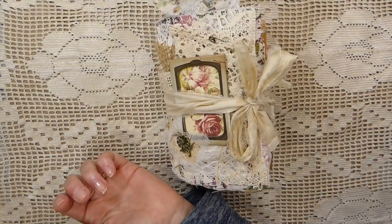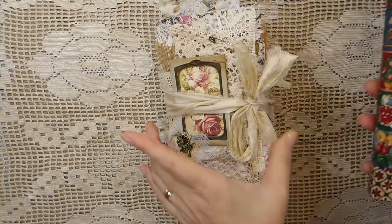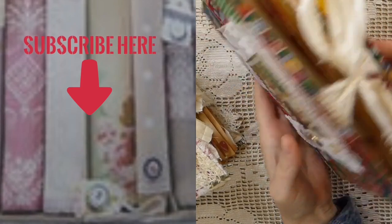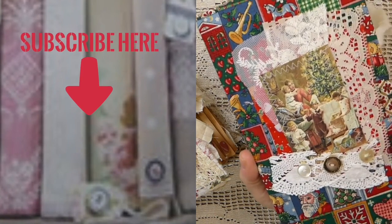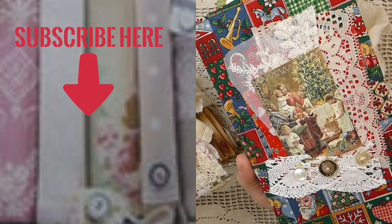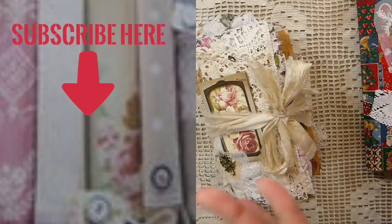Remember, I've got a journal that I'm giving away. If you haven't seen it, this is the Christmas journal — or December daily, whatever you want to call it. I'm giving this away to my subscribers, so if you haven't entered, check out that video because I'm drawing the winner on Friday. Be sure to join, and I will see you guys very soon. Take care, bye!